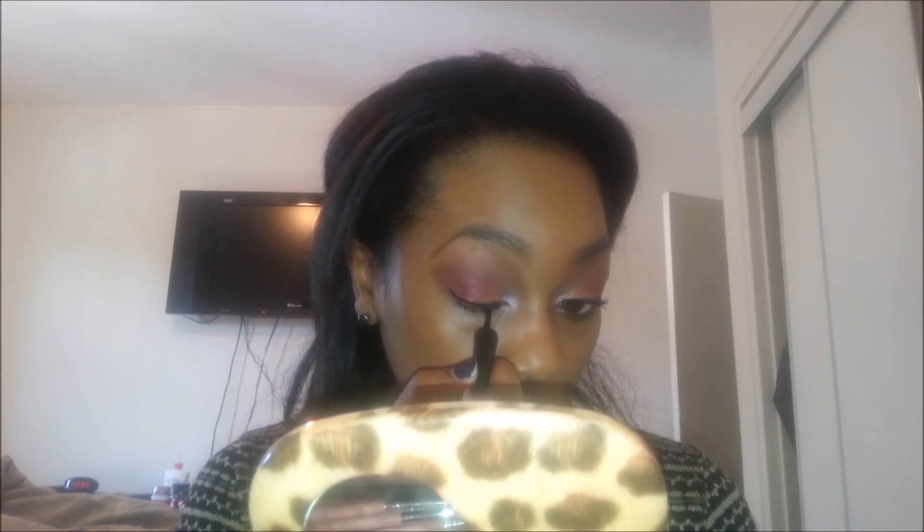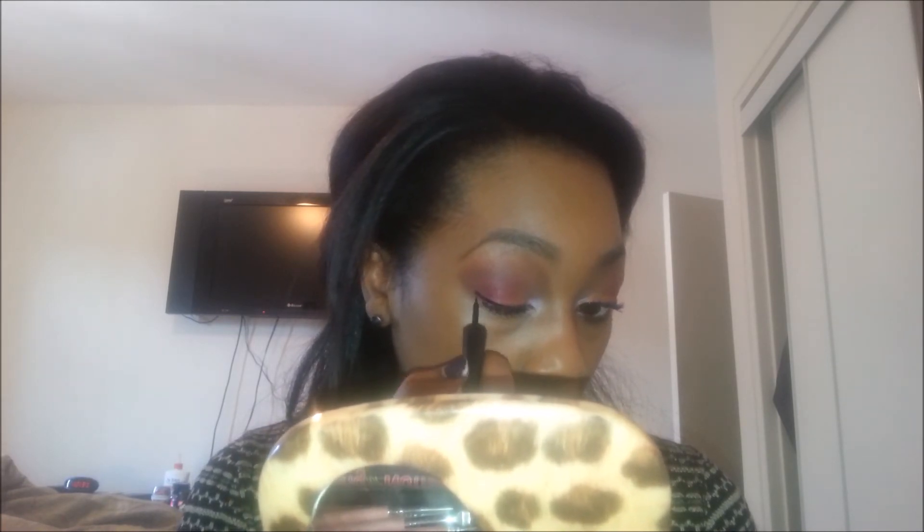Moving on to the next part of this tutorial, I'm using my ELF liquid eyeliner to line my eyes and I'm just slowly building up the eyeliner on the edges there, and then just filling them in at the corner to make the wing.